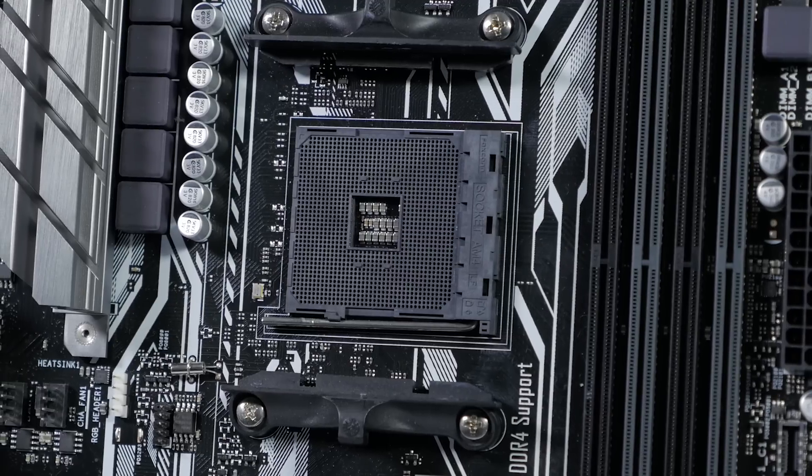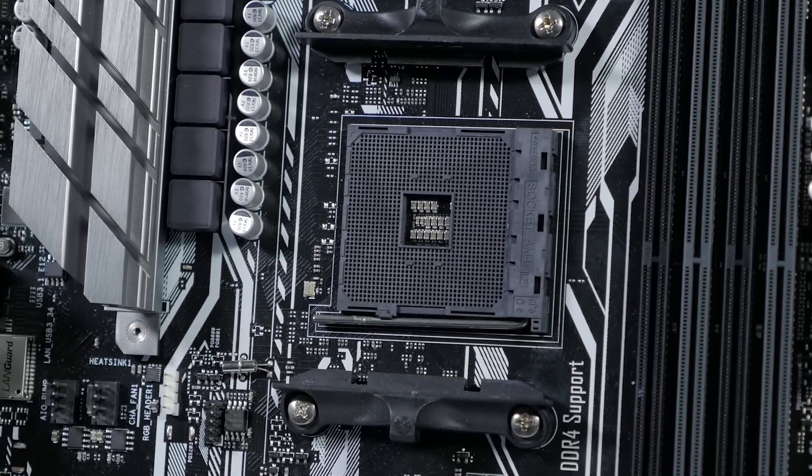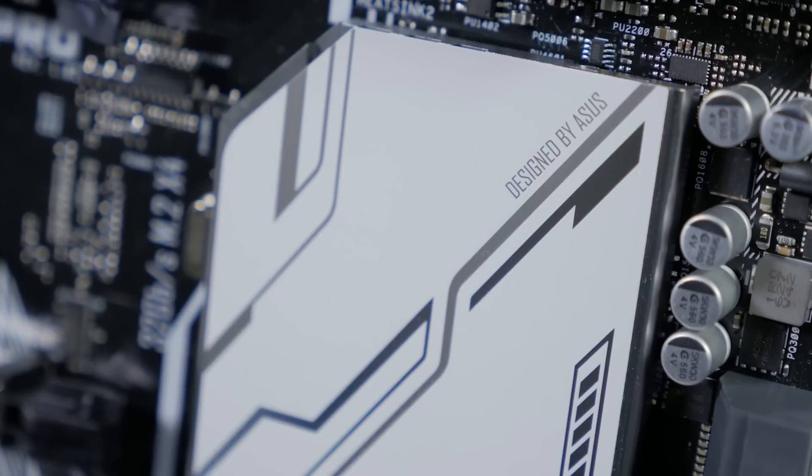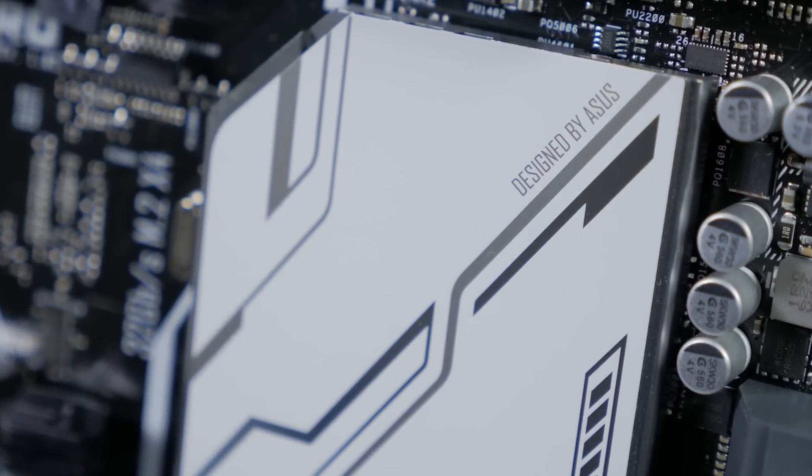It features the AM4 socket and the AMD X370 chipset, so it's ready for the latest Ryzen CPUs, but it will also work with 7th generation Athlon and A-Series CPUs.